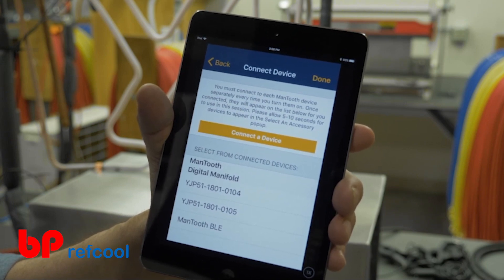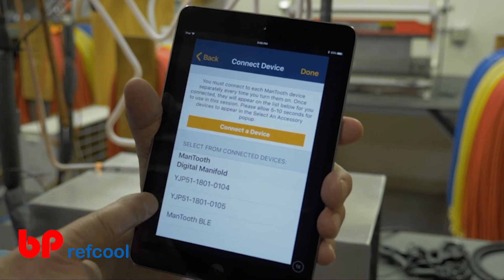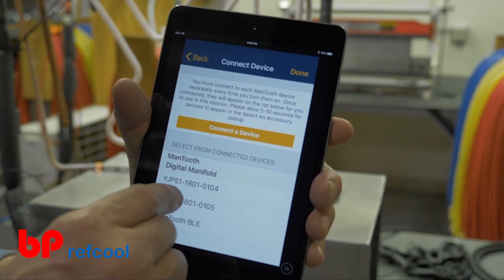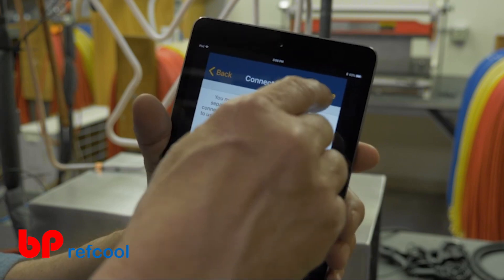The digital manifold Bluetooth ID should appear in the list of connected devices. This Bluetooth ID is conveniently labeled on the back of the digital manifold and starts with the characters YJP51. Select the digital manifold you'd like to display readings from and continue into the session readings screen.